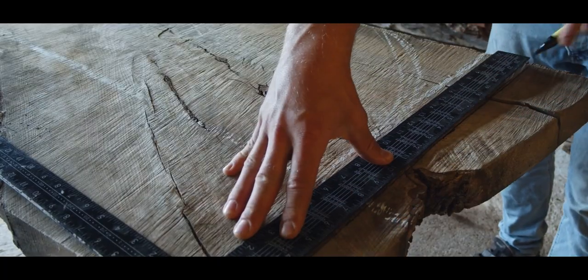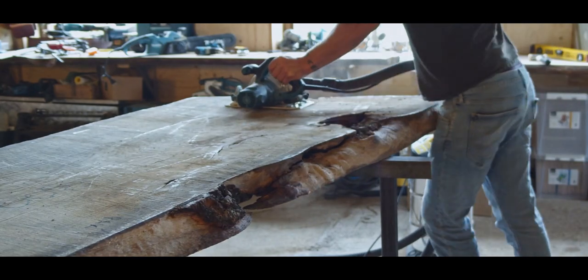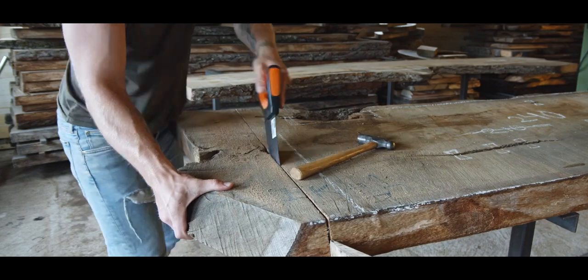By early summer I was up and running again. The workshop is far from finished, but my goal was to get most of the grunt work done and then dive right into woodworking again.